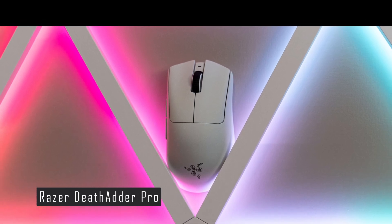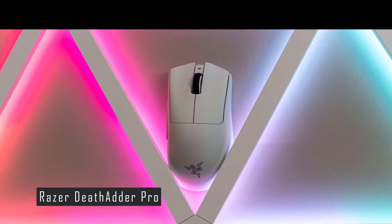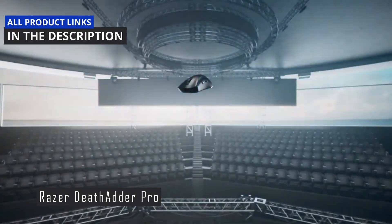It's suitable for any type of game and any grip style, as long as you have larger-sized hands. It's also reasonably priced, which is cheaper than some of its competitors. If you're interested in buying this mouse, you can check out the links in the description below.